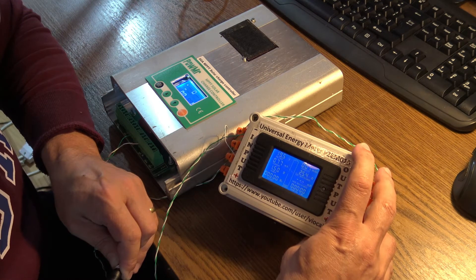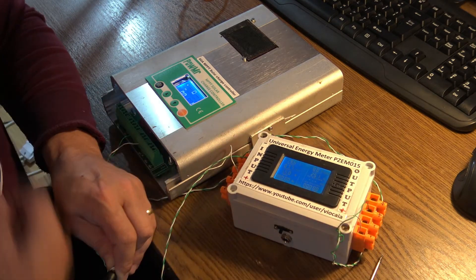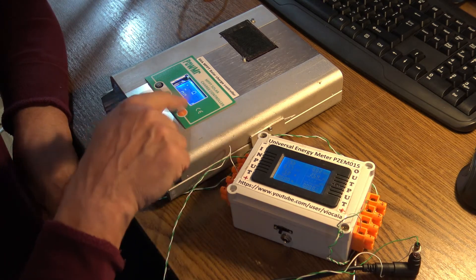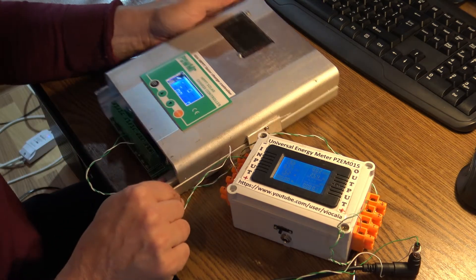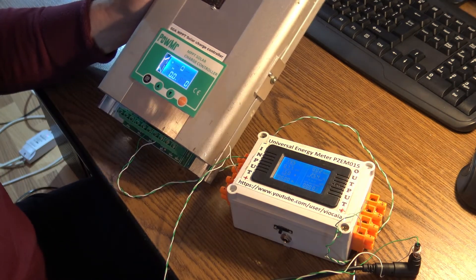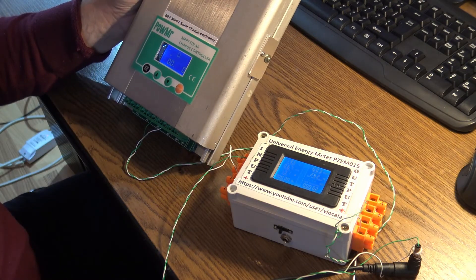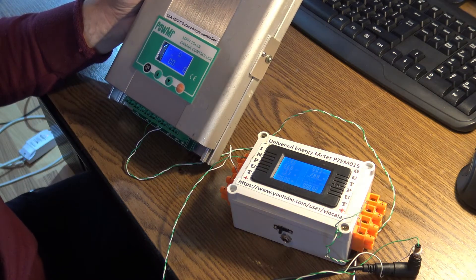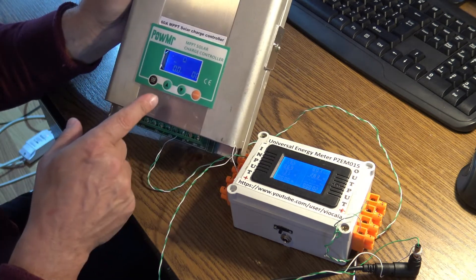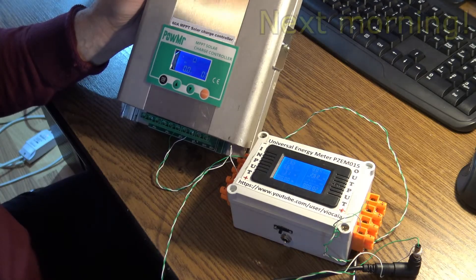That's a pretty reasonable figure. Let's see when the display turns off — I mean the backlight behind the display. It feels like about two minutes. It's not exactly turning off, but it's dimming the light after two minutes. Nice.